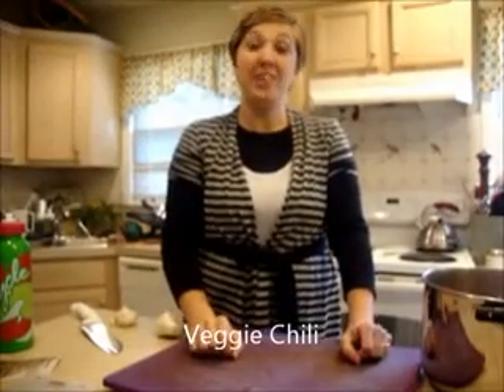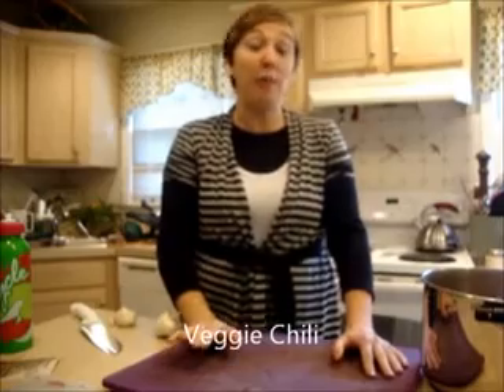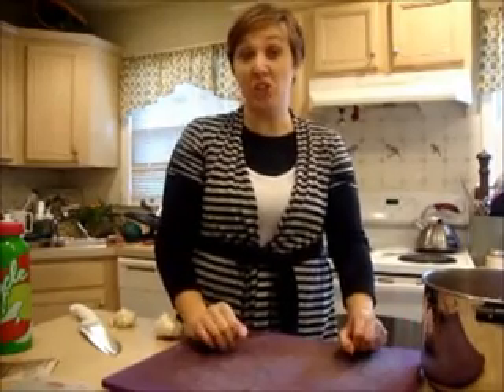Hello and welcome to Sing For Your Supper. I'm Mara Norris and today I'm going to show you how to make a great vegetarian chili.